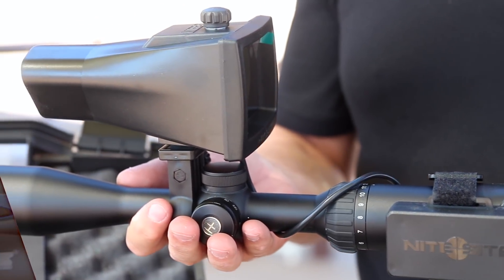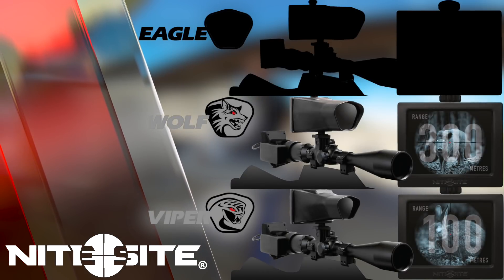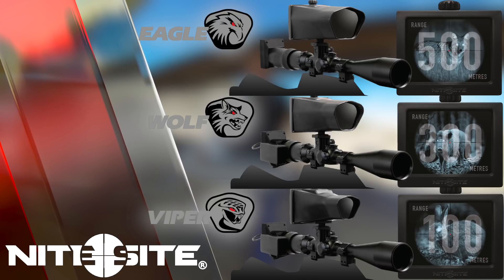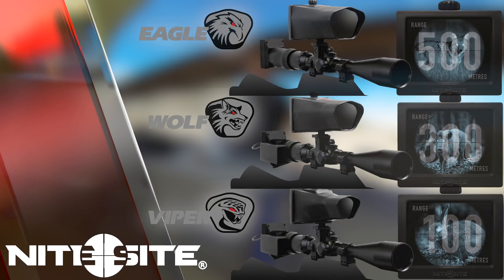We make three basic scope-mounted products: a 100-yard product, a 300-yard product, and a 500-yard product. We call them the Viper for a short strike, the Wolf for a medium strike, and the Eagle for a long strike.